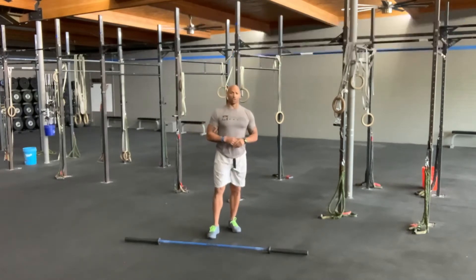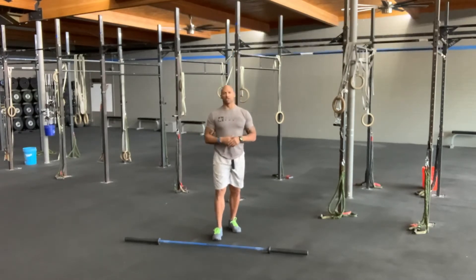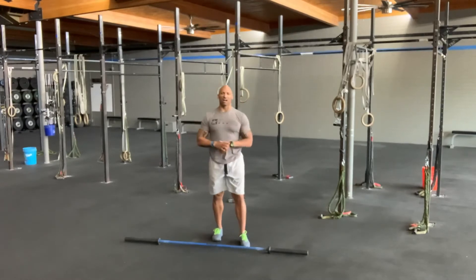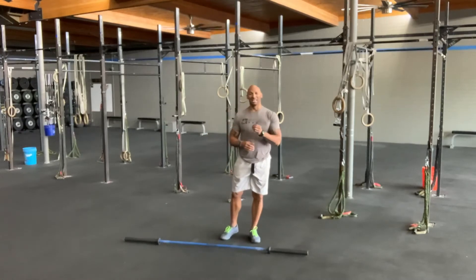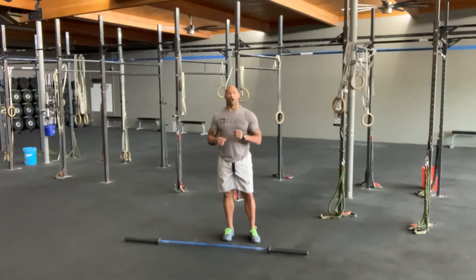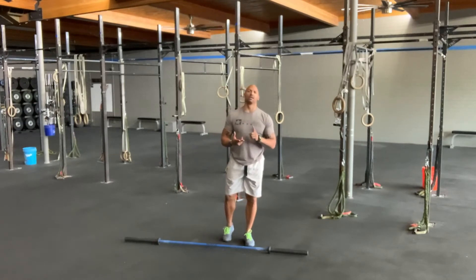For part two, simple and dirty — we're going to go 15, 12, 9, 6: overhead squats, hang to overhead, and bar-over burpees.